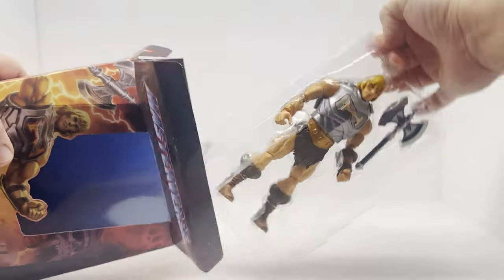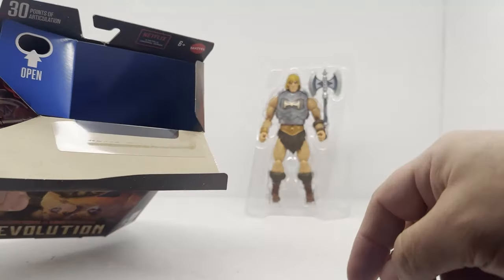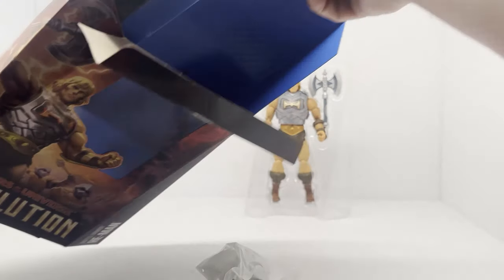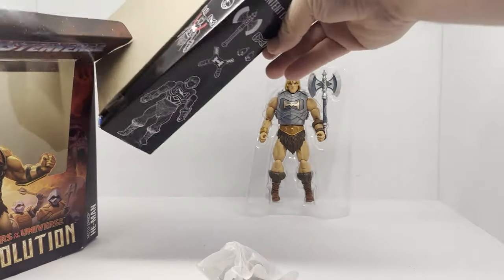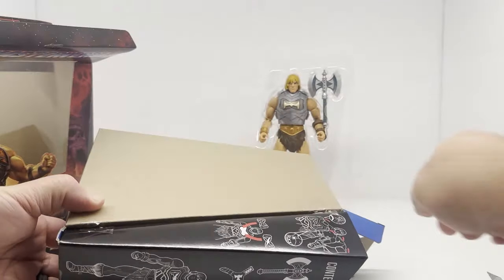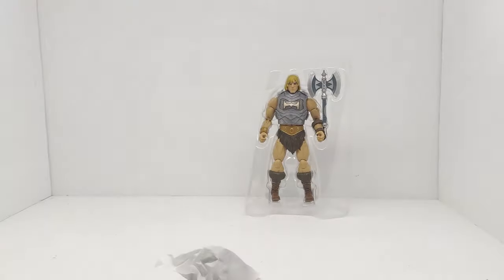He-Man's in his own little sleeve — it says 'open,' which is kind of weird. His accessories are packed in this little side compartment, and I'm going to cut it open. Alright, so that's all it was. Let's get the box out of the way.